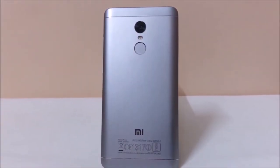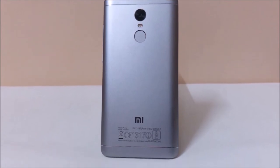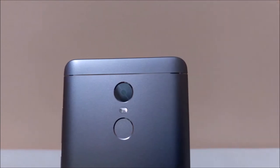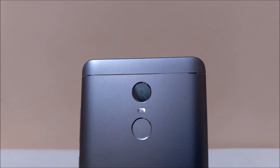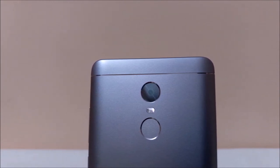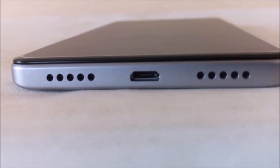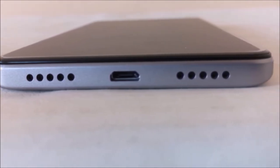This smartphone is backed by a 4100mAh non-removable battery. On the rear it supports a 13-megapixel primary camera with dual-tone LED flash, and also features a fingerprint scanner which is cylindrical in shape. On the bottom there is a speaker grill, main mic noise cancellation, and a USB charging port.